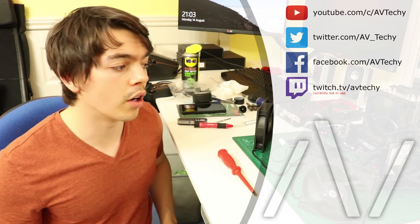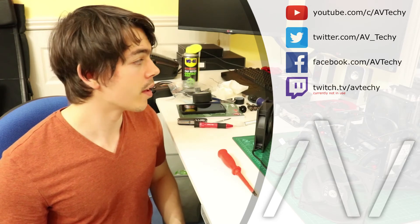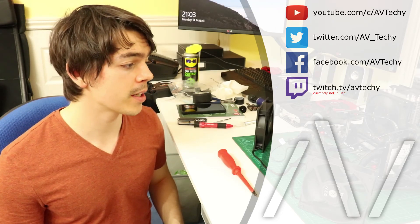Sorry my voice is so gone, and sorry the place looks like an absolute mess. But hopefully I will catch you in the next video — thanks for watching, see you then.